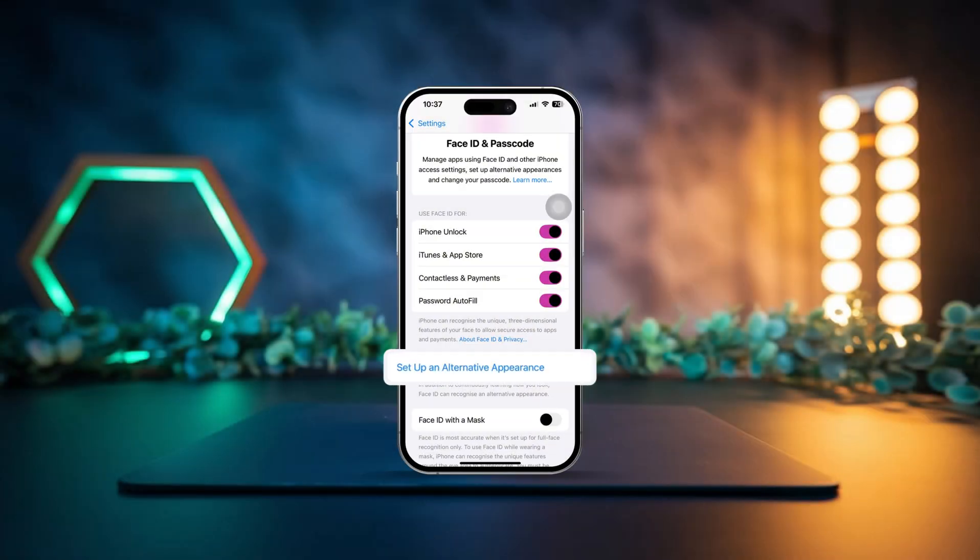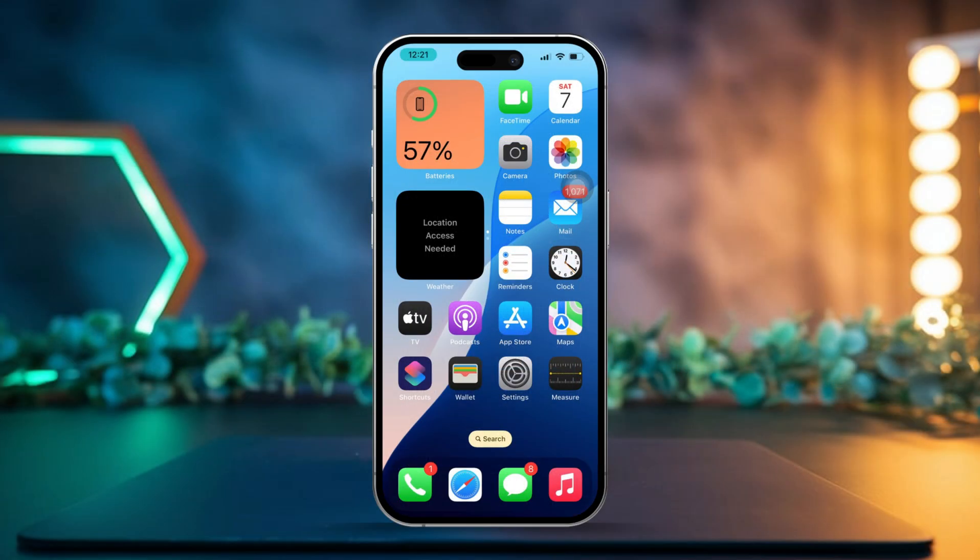Looking to add an alternate Face ID on your iPhone? It's a super handy feature that lets you register a second face, like a family member or a close friend, so they can unlock your iPhone with Face ID too. This is especially useful if you want someone else to securely access your device without needing a passcode. Let me walk you through how to easily set it up.